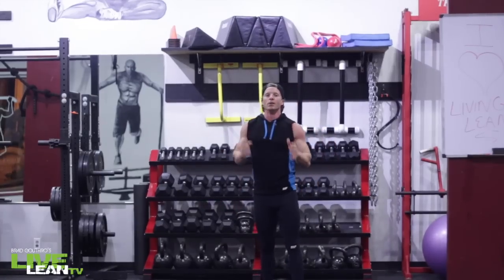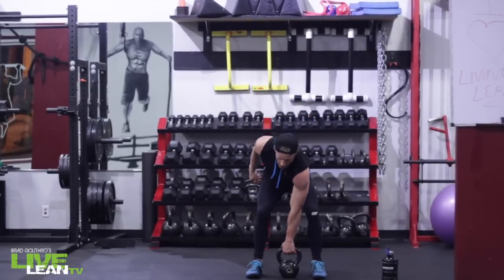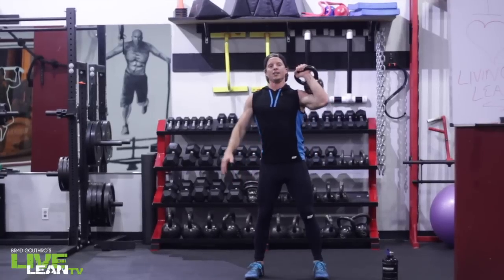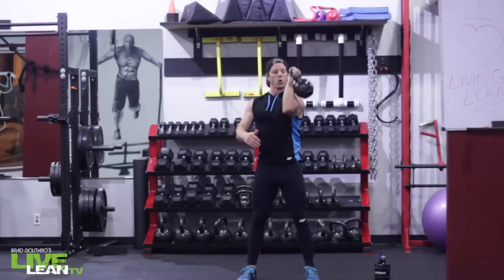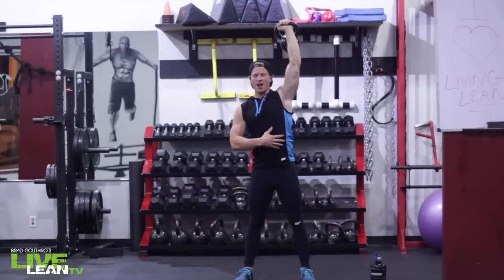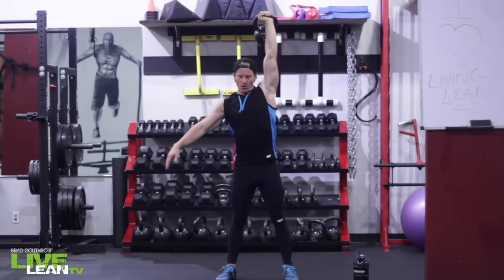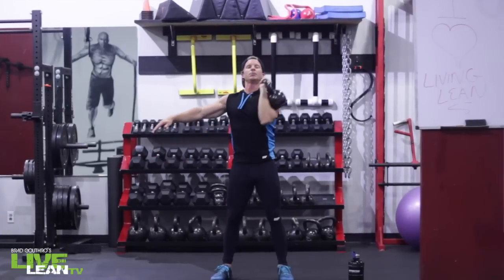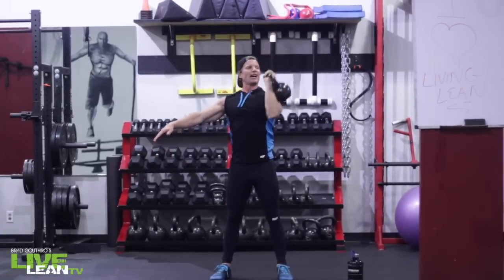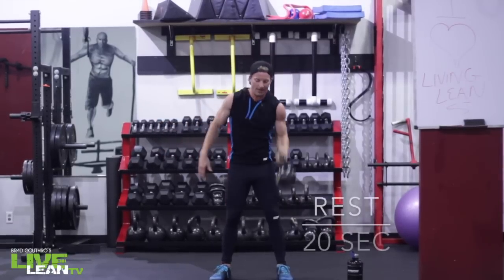Moving on to our fourth exercise, the military press, keeping it loaded on that left side. The next four or five exercises we're switching to the right. Clean it up and press overhead, come back down into that front rack position, back up again. Shoulder exercise here to hit the deltoids. Make sure you keep your core engaged — you're going to feel this in your obliques as well since we're only loading up one side of the body. Have that right side for balance. Try not to hyperextend your back, keep the glutes turned on, feet firmly placed through the ground. 40 seconds.